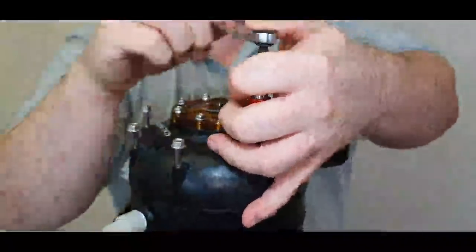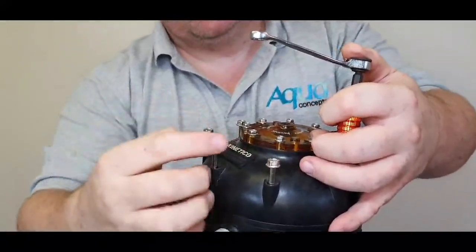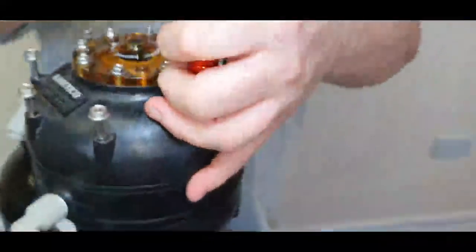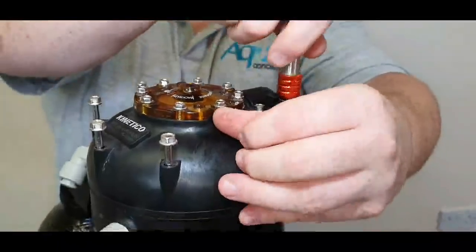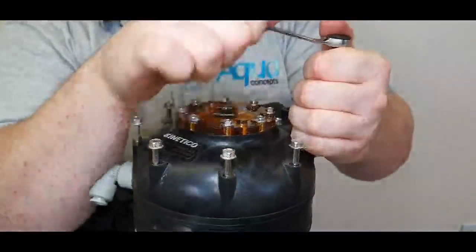There are allegedly replicas of this valve, but if you have a genuine Kinetico product, look at this label — it's got the Kinetico badge and also the US patents on there. It is American made, and I believe the Americans are leading the way forward with water treatment.